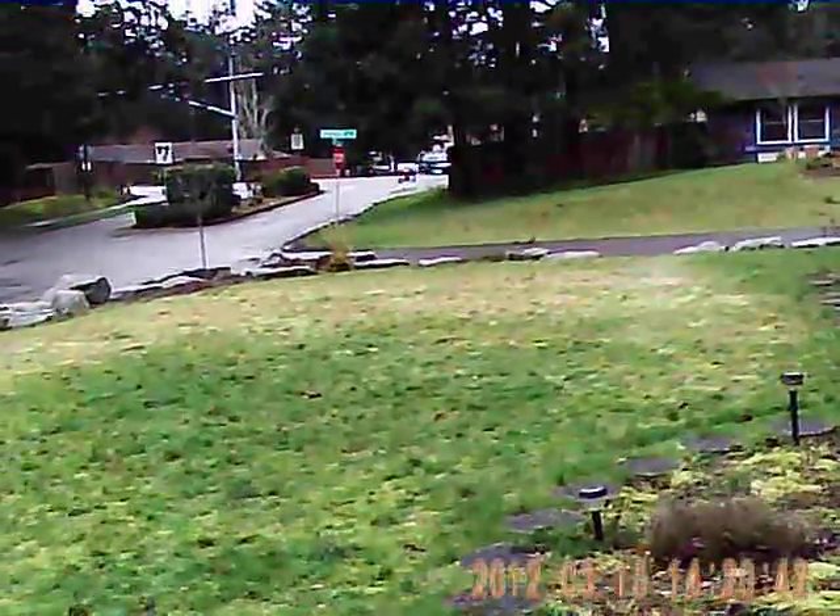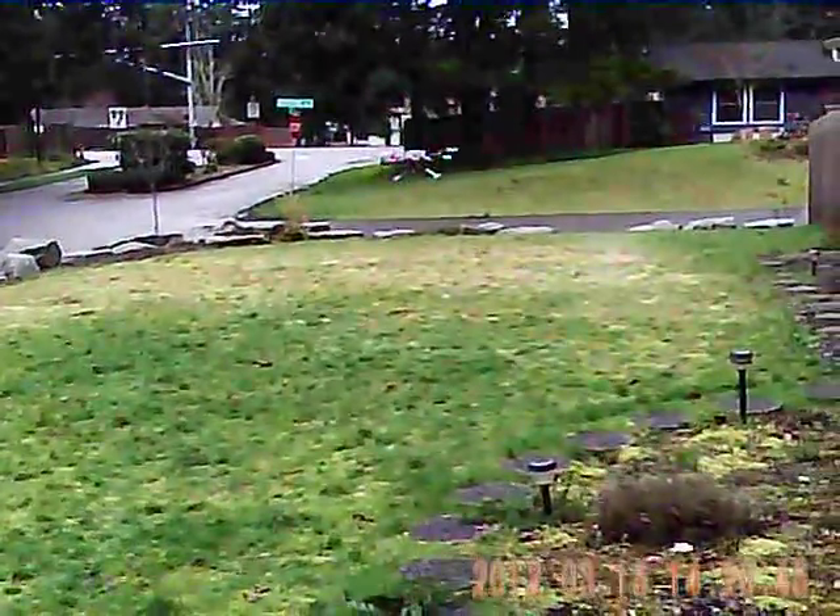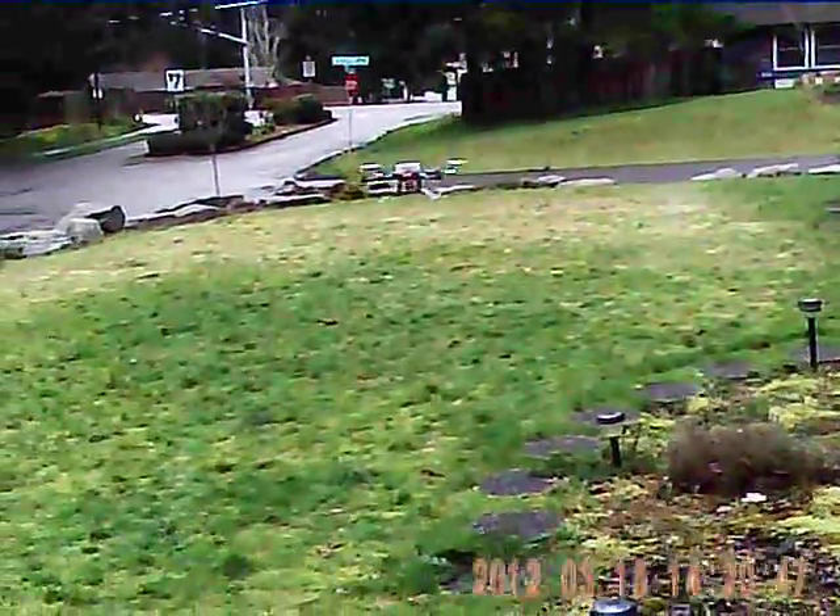It does good. Especially with the camera on it, it's even more stable. I'll just back it up to me here and land it.